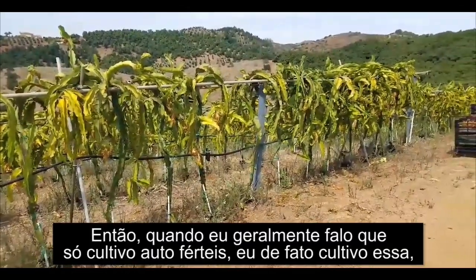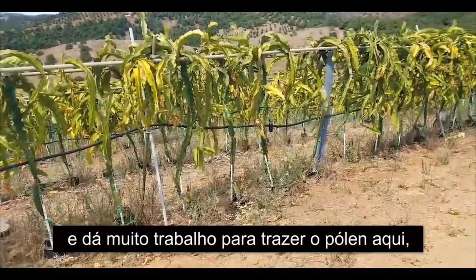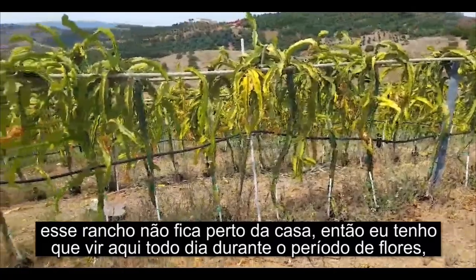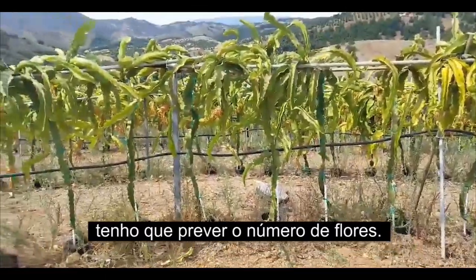Whereas I typically say I only grow self-fertile, I do grow this one. It's a lot of work to get the pollen here. This ranch is not close to the house, so I have to come here every single day during the flowering season. I have to anticipate the number of flowers.